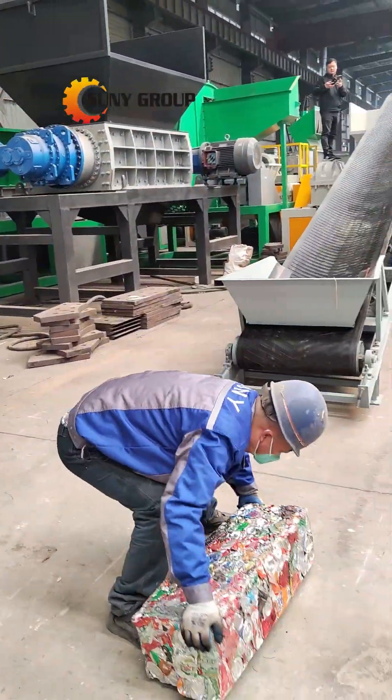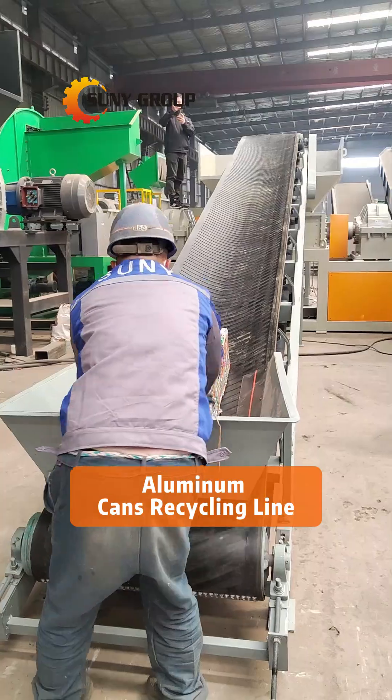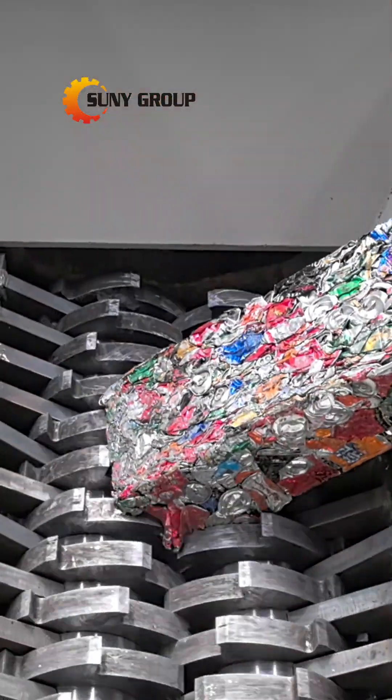Do you know how discarded aluminum cans can be turned into treasure? The recycling process of aluminum cans is a fascinating journey that transforms waste into valuable resources. Here's how it works.